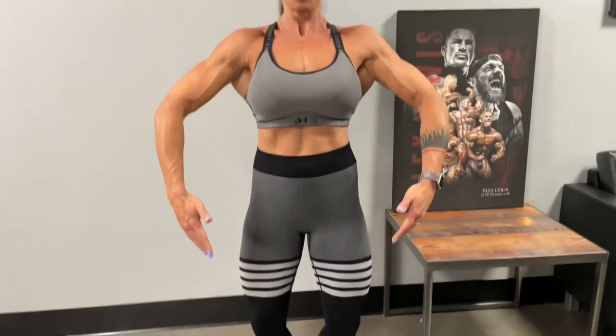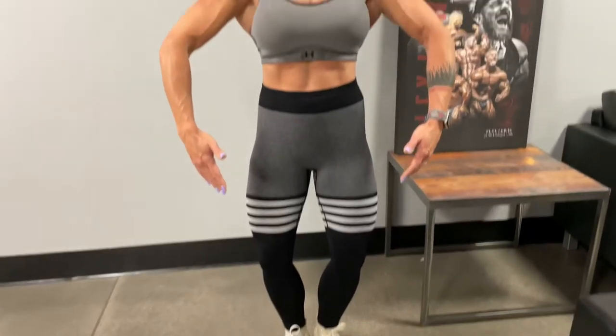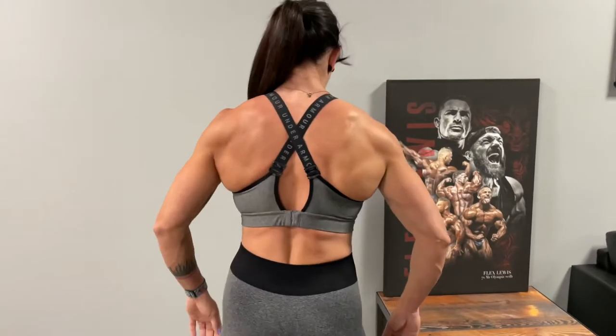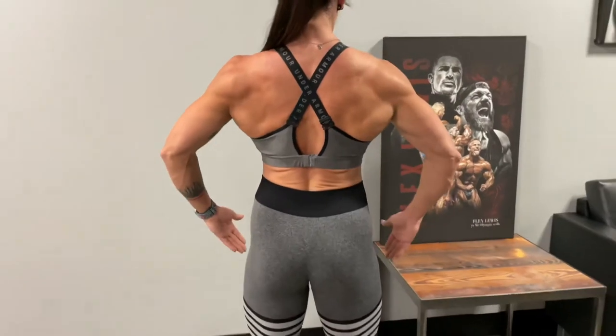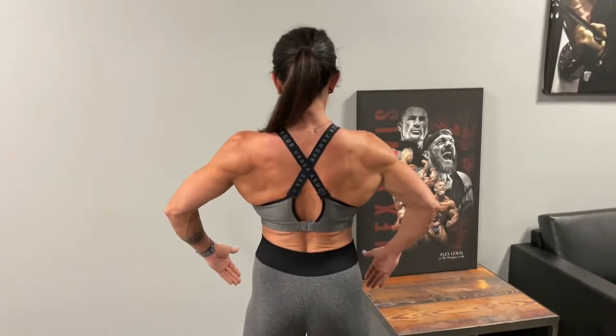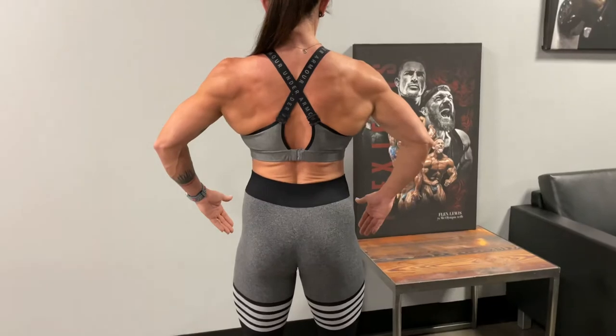There you go. Nice. Lats are out. Definitely, lats are out. You want to turn around? Yeah. Just trying to stay a little tight.